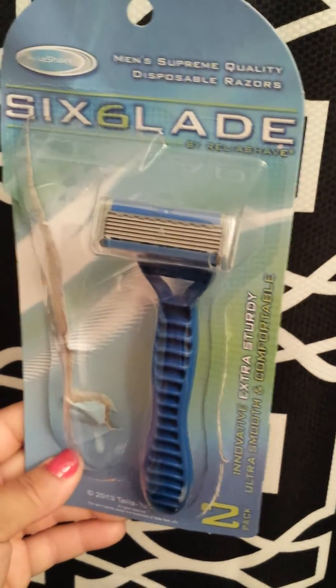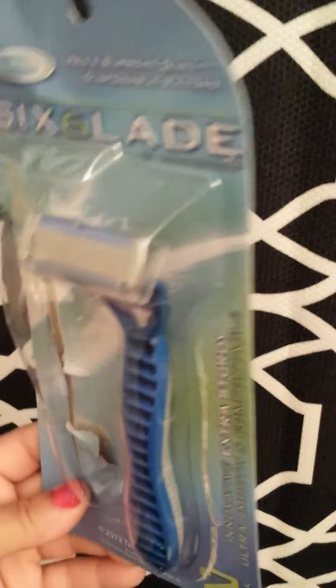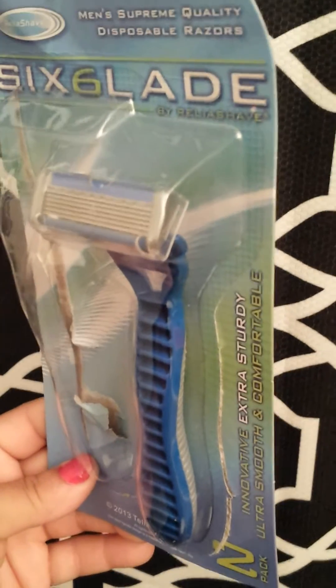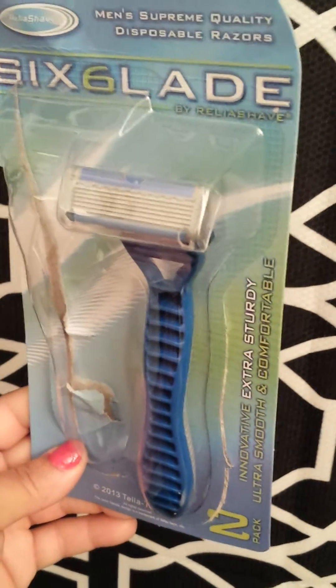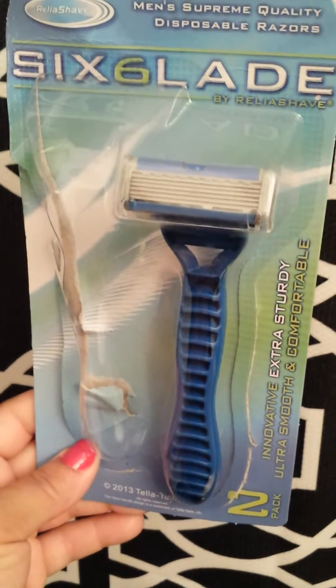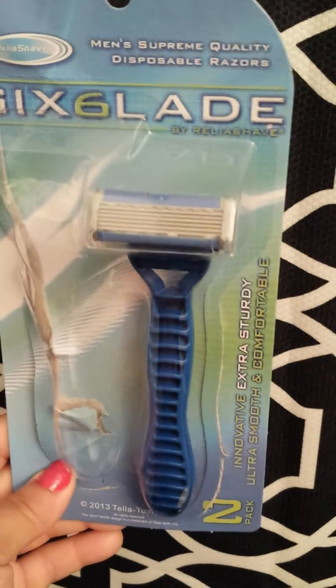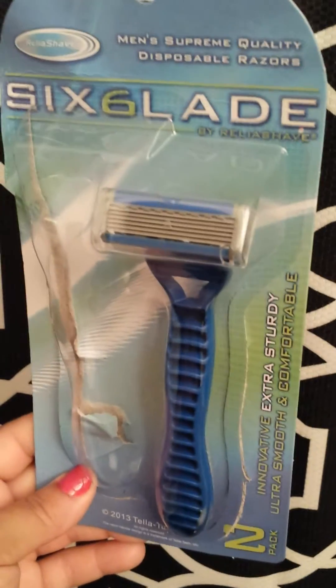Hair conditioner softens the area and gets it prepped and lubricated for shaving. If that's TMI, I'm sorry, but in my videos I'm going to be real. That's the point of these videos — to be real and have accurate thoughts and reviews.